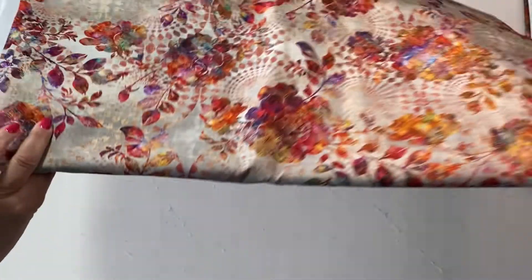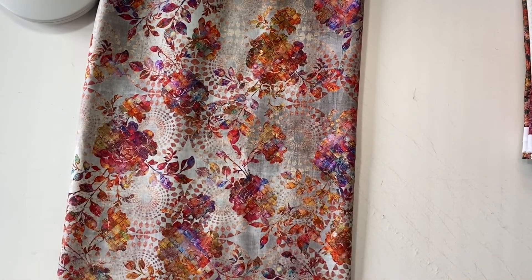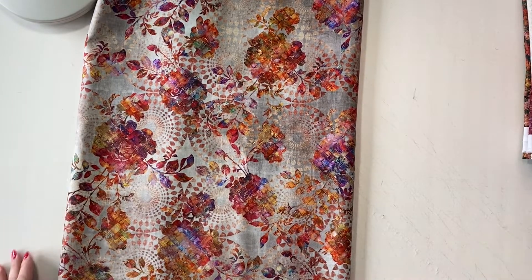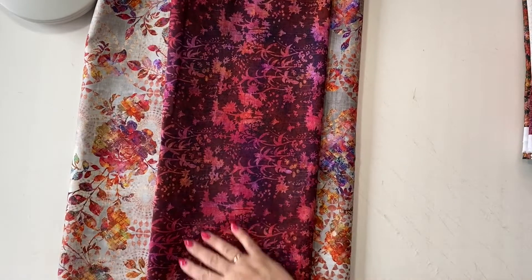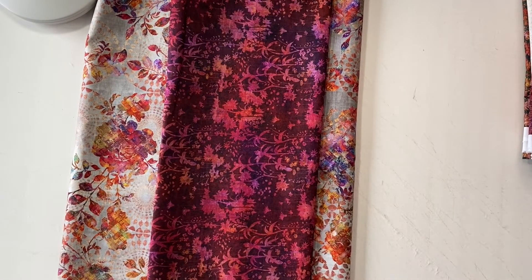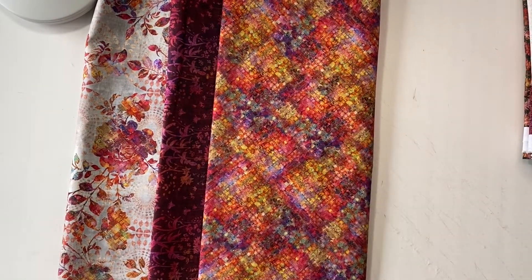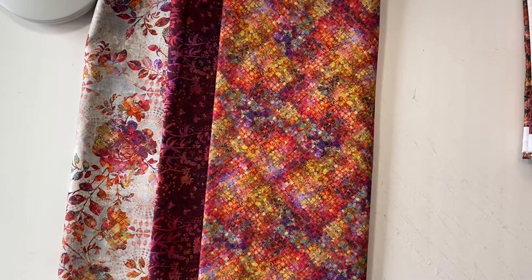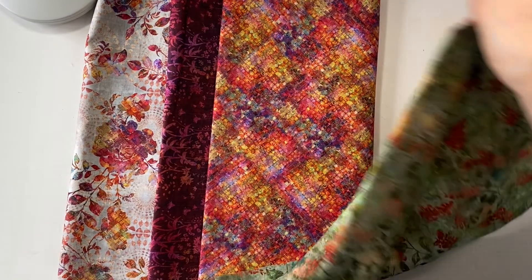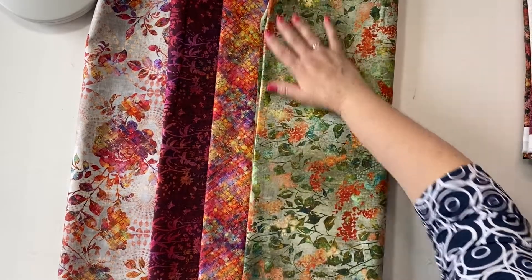Let me show you the red colorway. This is one of the main prints — just the detail and the color variation is just spectacular, so pretty. I'm a burgundy person so I love this burgundy. This is more of a rainbow color with all of our warm colors, from yellows to little bits of blues, oranges and reds.